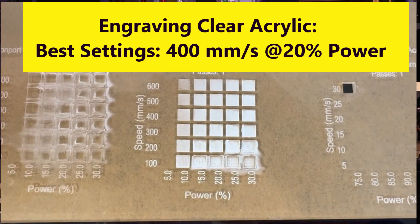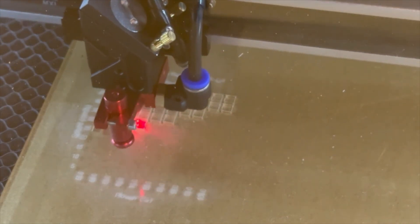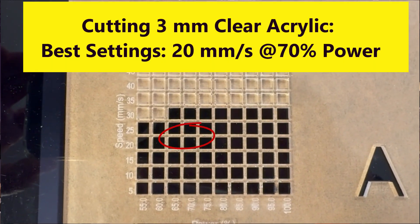One of the great capabilities of the CO2 laser is its ability to cut and engrave clear acrylic as well as colored acrylics. Other types of lasers such as diode lasers and fiber lasers can't cut clear acrylic. For my engraving material test, I picked a speed range of 100 to 600mm/s in six increments and a power range of 10% to 30% in five increments. The best engraving settings are 400mm/s at 20% power. For cutting 3mm clear acrylic, I picked a speed range of 5 to 50mm/s in 10 increments and a power range of 55% to 100% in 10 increments, with the best cutting settings being 20mm/s at 70% power.